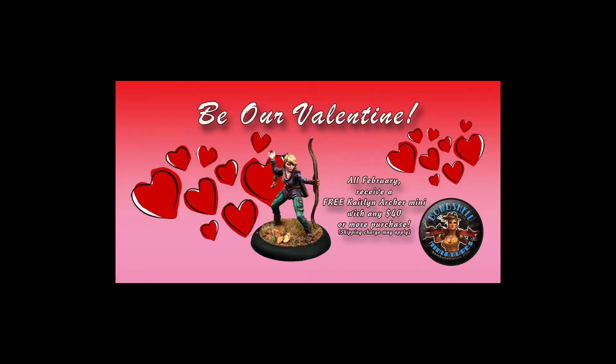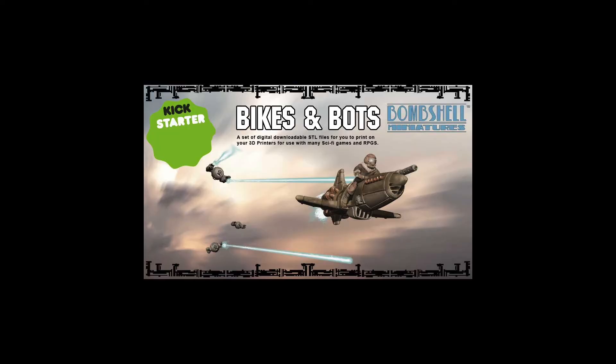We've still got Vicky's Valentine promo going on in the web store — if you order forty dollars or more worth of stuff, we'll send you one of our little archer figures as this month's token cupid character. I also wanted to mention that last episode I talked about planning a Bikes and Bots Kickstarter project to release new STL files you can download and print out — rocket bikes, robots, and all that sort of thing.